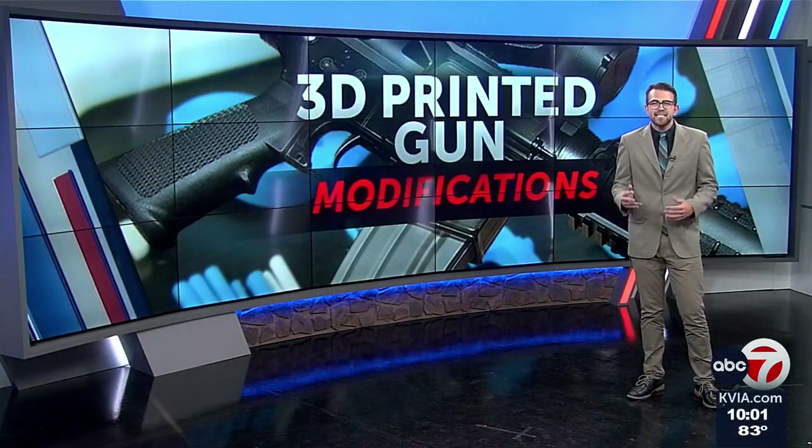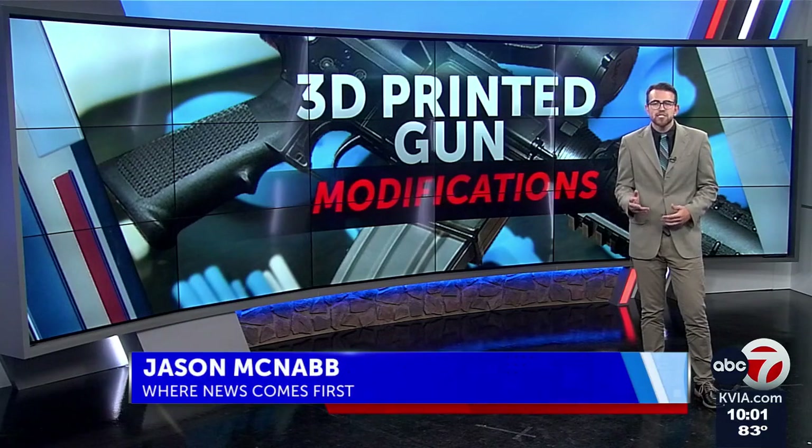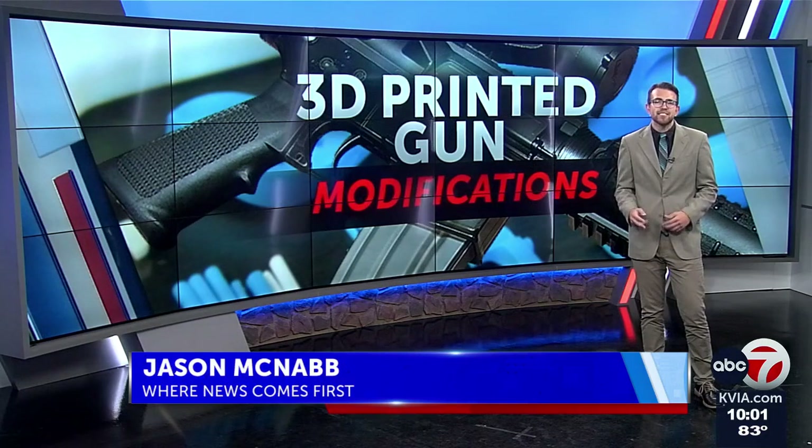The FBI, ATF, U.S. Army Criminal Investigations Division, and the U.S. Postal Inspection Service are working jointly to bring these charges against Grant E. Mosley for the making and distributing of what many call a switch.